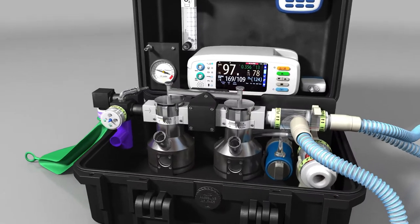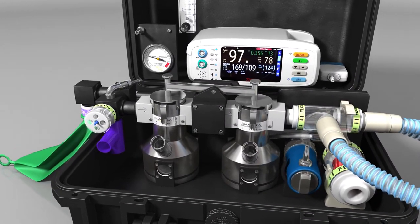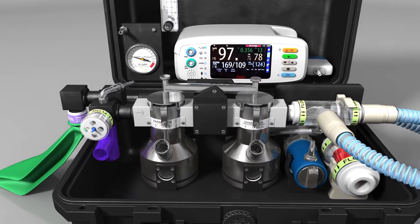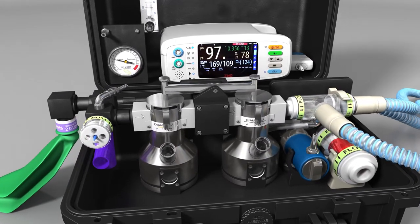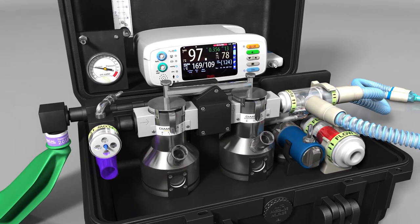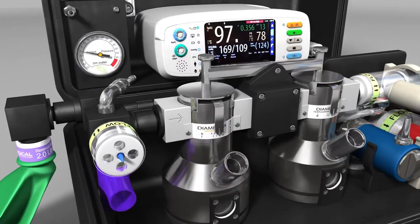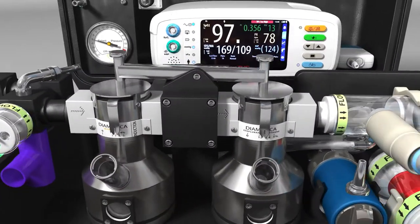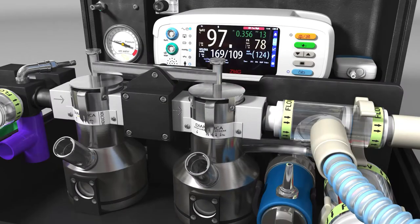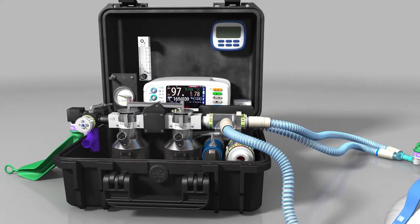The DPA Duo is supplied with two vaporisers that are suitable for sevoflurane and either halothane or isoflurane, to maximise the resources available, making the DPA Duo an ideal anaesthesia solution for low resource health systems. The dual vaporisers permit the safe delivery of a gaseous induction using sevoflurane before switching to isoflurane or halothane, allowing the anaesthetised state to be maintained at an economical rate.